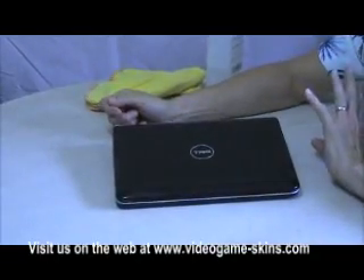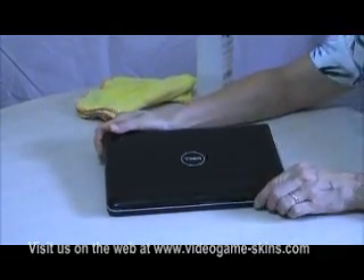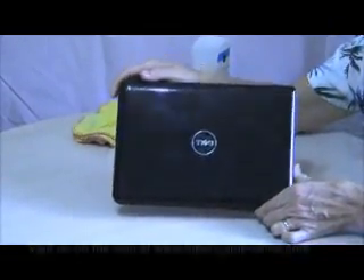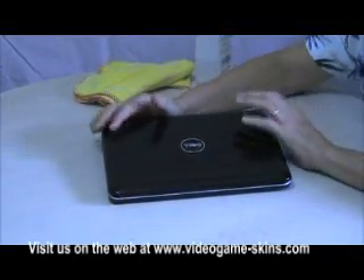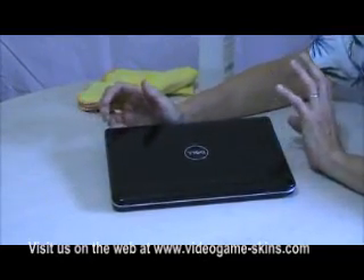The first step to installing a skin on any item is cleaning, because as you can see there are fingerprints all over this netbook. Fingerprints contain oil and would stop any skin from sticking and adhering to the product properly.